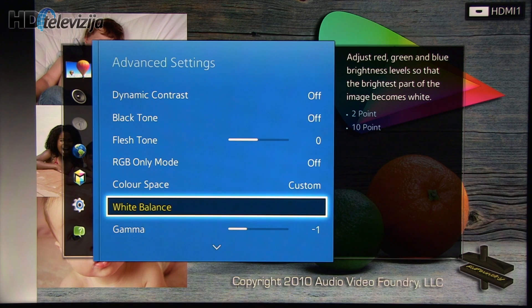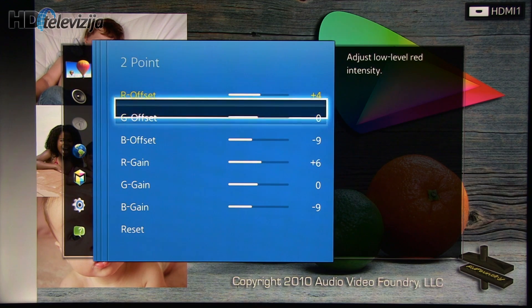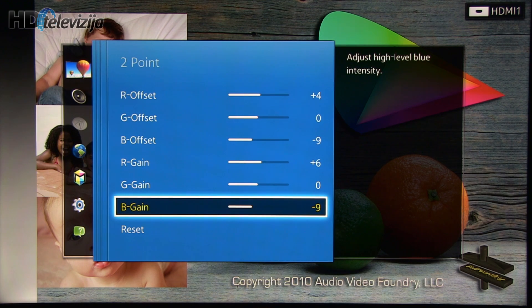White balance: the factory Movie preset showed too much blue, which increased as the brightness of the screen was getting to 100. Two-point adjustments are as you can see — red and blue corrections.